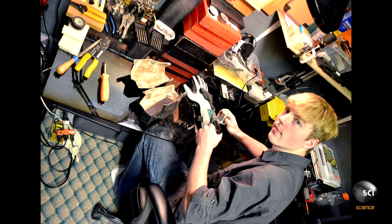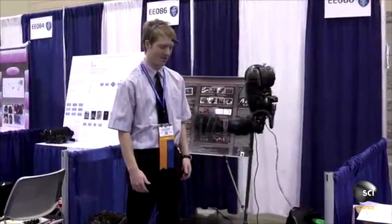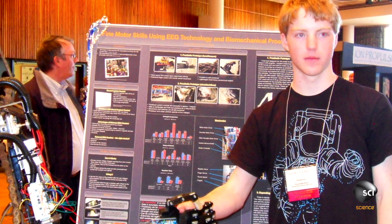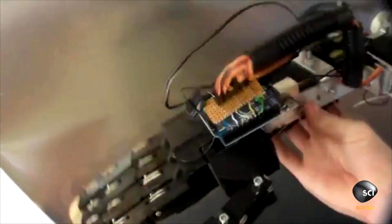I started building robotic arms in my bedroom at age 14. Since then, I've been building multiple generations, each one getting better and better. I met a 7-year-old girl at a science fair who had a prosthetic limb that cost $80,000. That was really an aha moment for me — that I could take what I was doing for fun in my bedroom and potentially change people's lives with it.